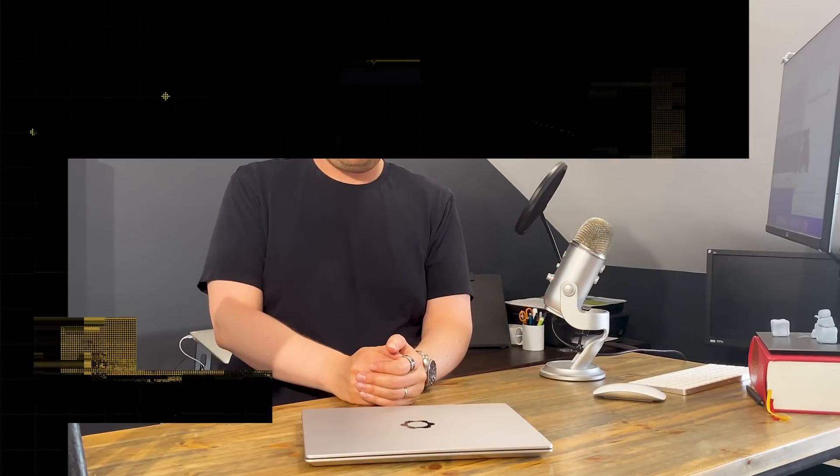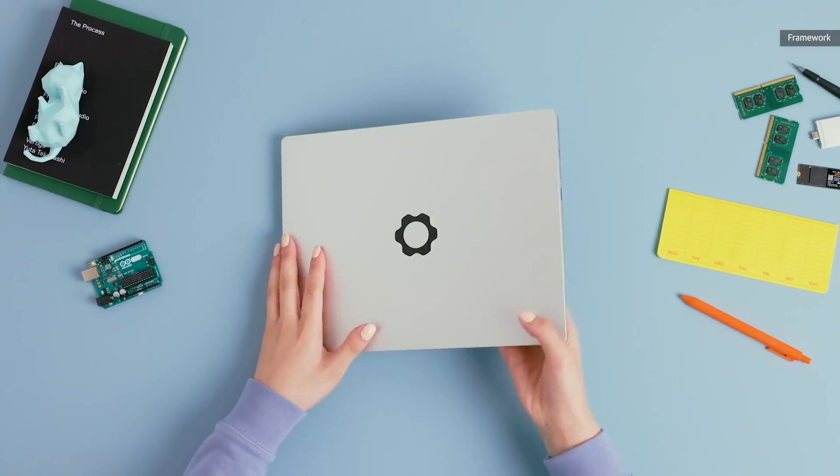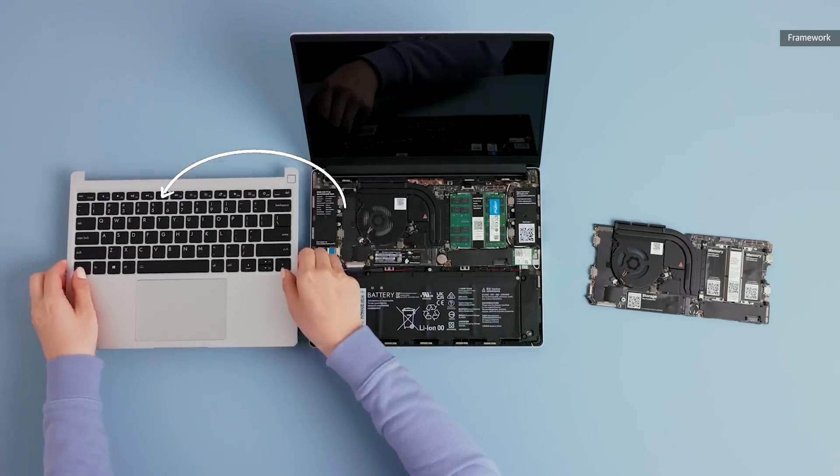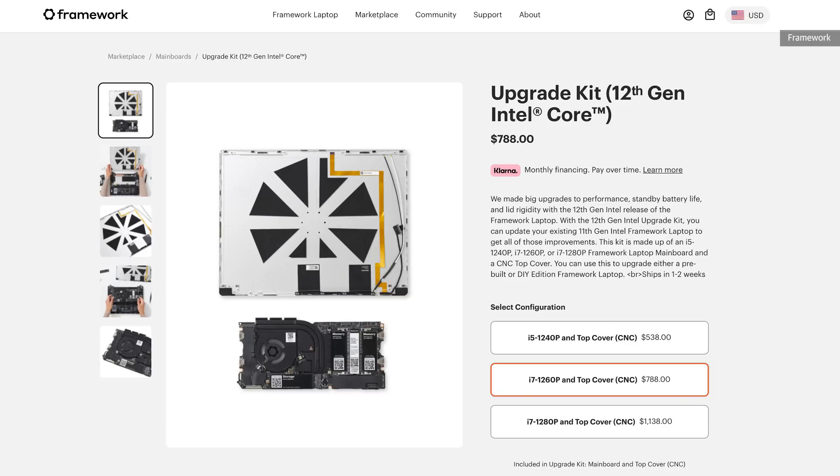This is going to be a slightly different video to the sort you are normally used to, because this in front of me is last year's Framework laptop, and today, right before your very eyes, I'm going to upgrade it. This is the Framework laptop, conceived and sold as a modular, upgradeable machine that you could swap out any part that got too old or stopped working. Now, a year after its release, the company has put out its first major mainboard upgrade, taking it from an 11th generation Intel chip to a 12th generation — and apparently it's easy enough that anyone can do it. I count myself as anyone, so I'm going to try.